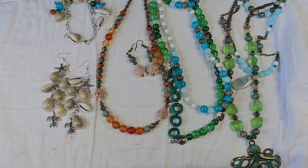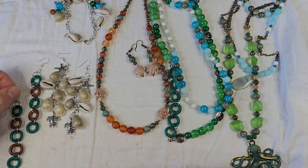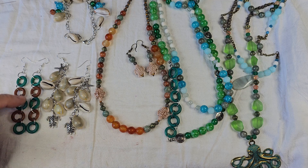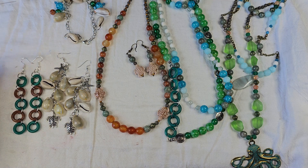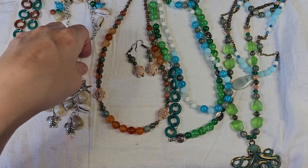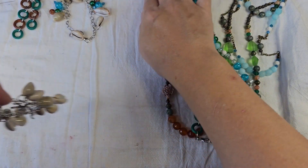With the coconut beads from the curated bead box I made some earrings — we made the necklace and then I used the brown to make a pair of earrings. They're really simple dangles, just something lightweight that you could wear to the beach.